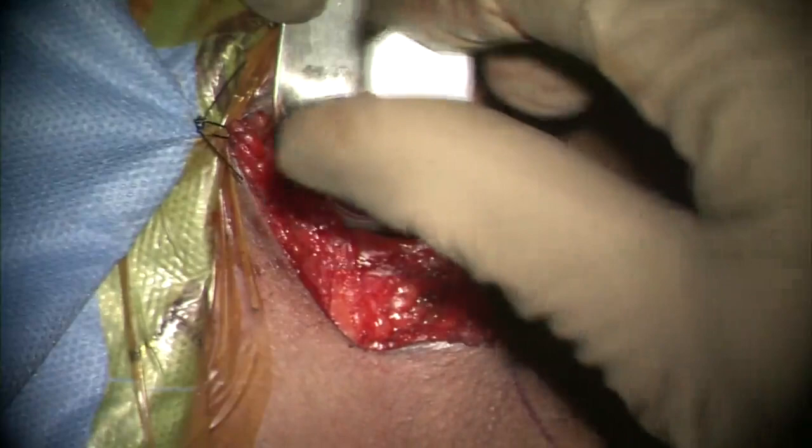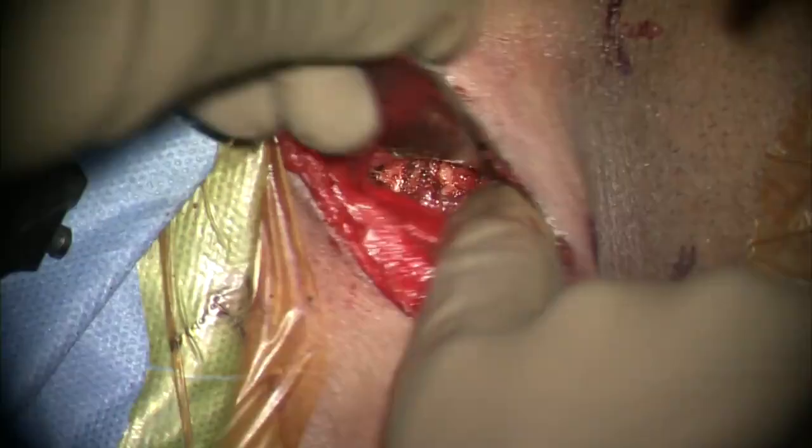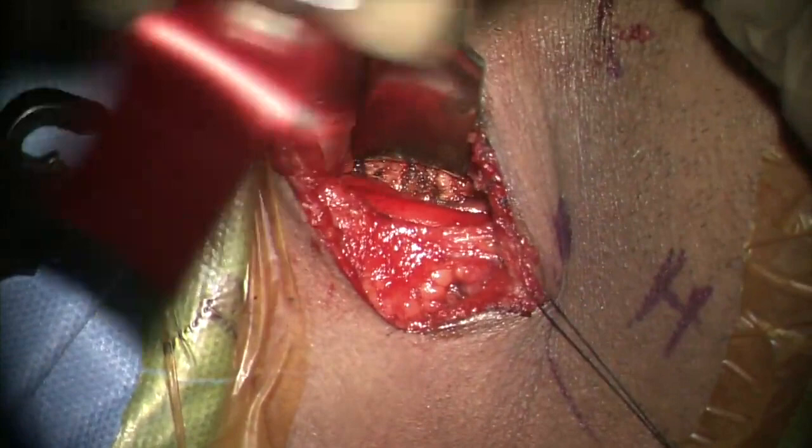After measuring the depth of the incision, self-retaining retractors are applied and care is taken that there is no herniation of the muscle or the esophagus from under the blade.